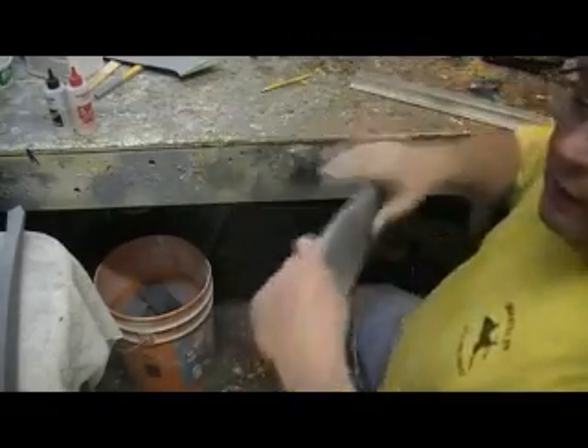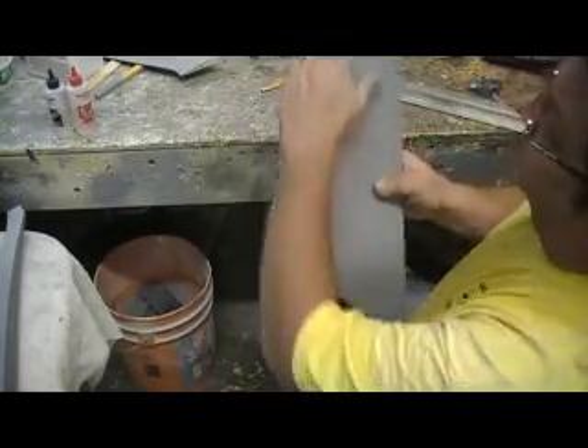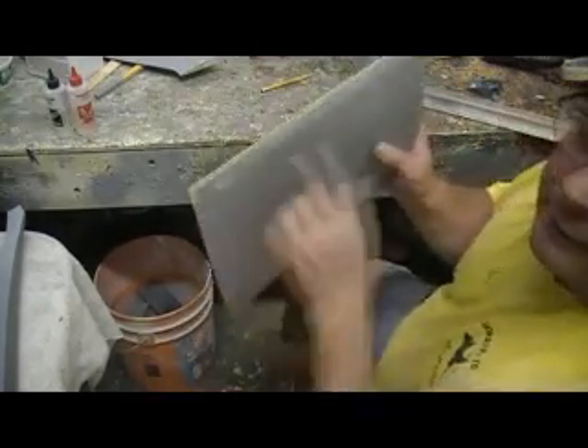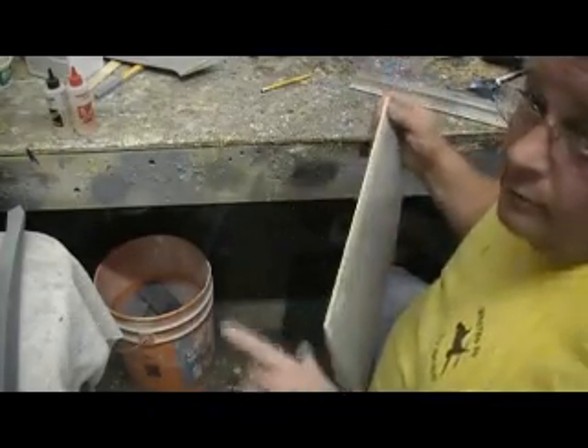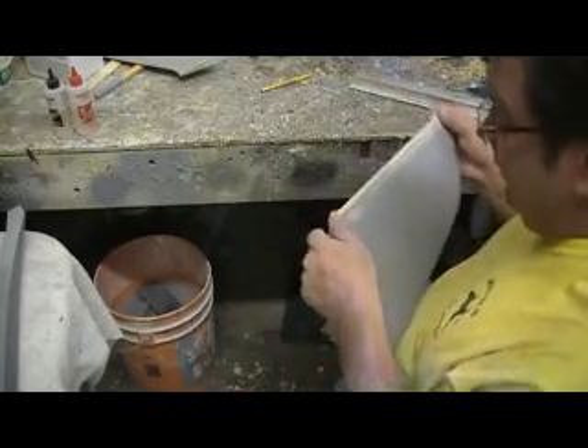You might wonder why you'd want to use 36 grit on that and scratch all that up — it gets it flat, gets it straight. We're still in the getting flat stage, remember. We ain't getting it shiny yet.